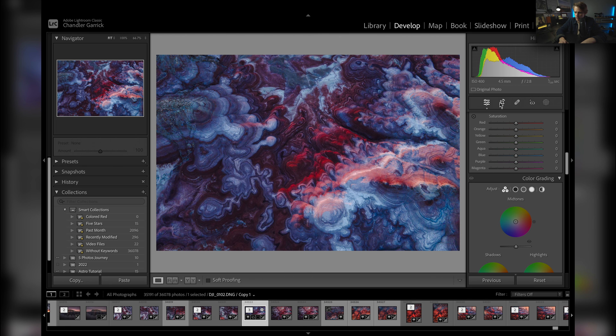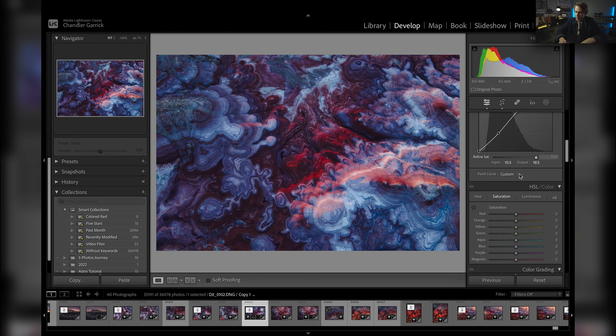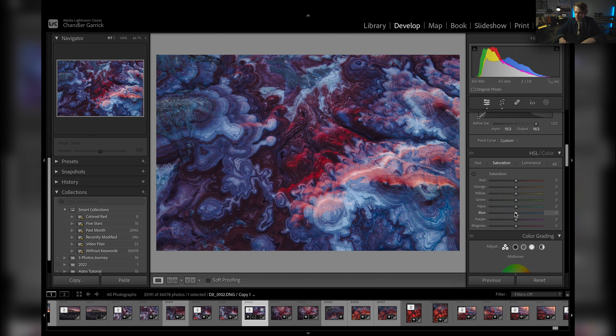Let's close out of the crop. So now I'm going to come down to my HSL tab. I'm going to pull some of the blues down a little further — I don't want it to be too blue. I dropped those and yeah, that's a little better. Nothing too crazy.